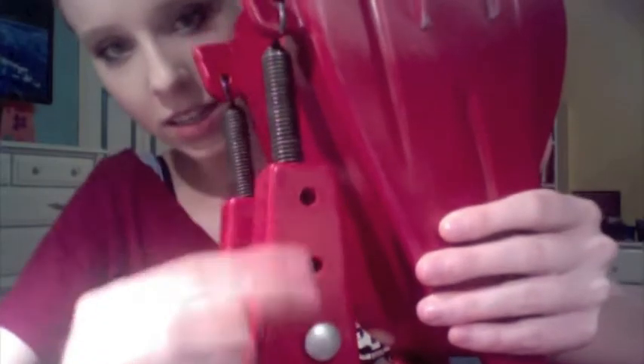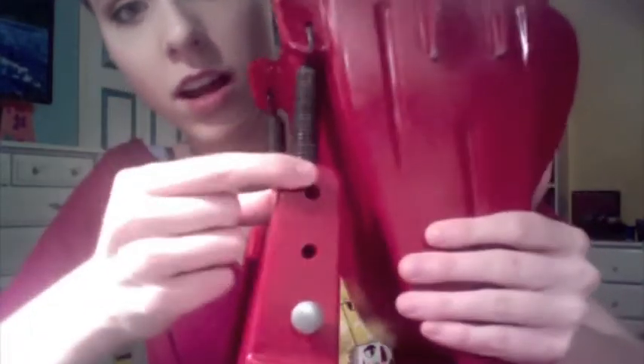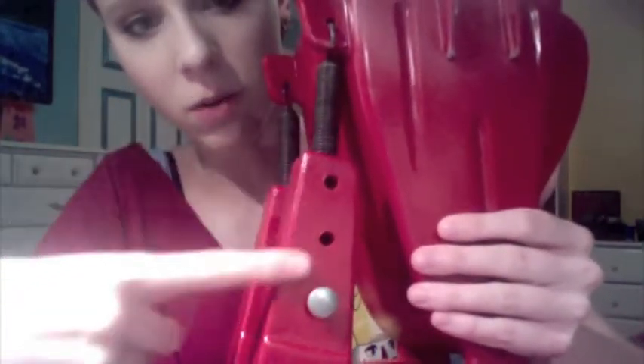These are the settings you can put it on — lightest to heaviest. I eventually worked it down to the heaviest setting so I could get a good stretch.